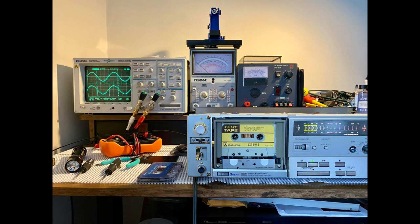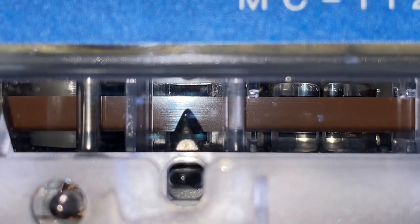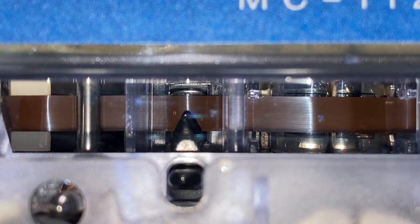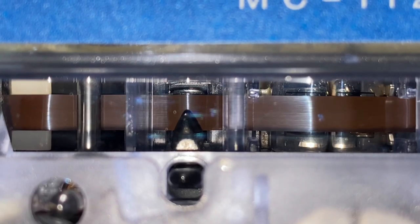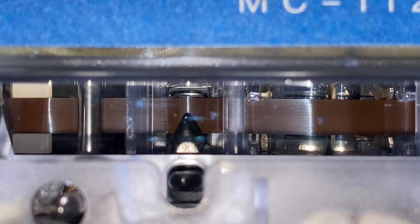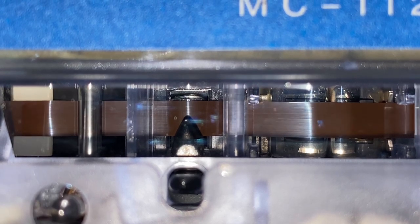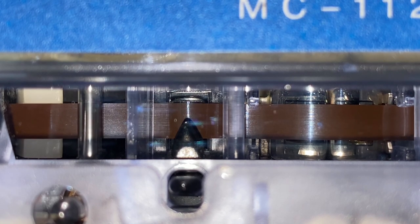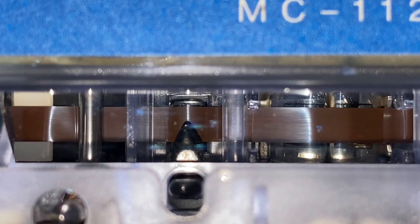So now we're running 10 kilohertz through the deck, and the phase is stable and levels are good. Let's check out the mirror cassette — and as you can see, everything is running smoothly. Take a moment to observe — that's the way it should operate each and every time, evenly across the heads.